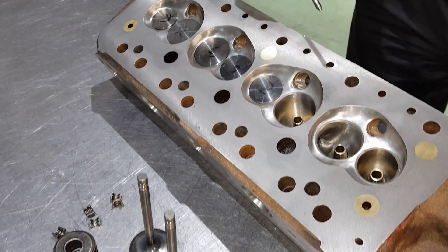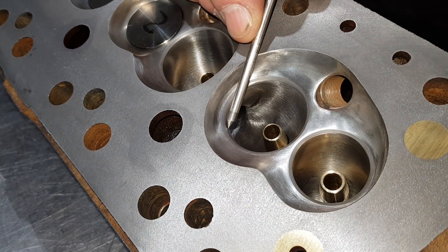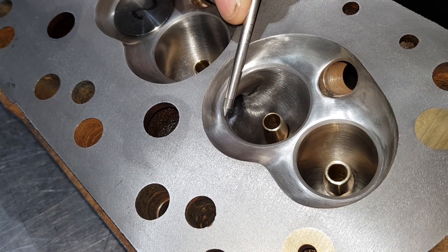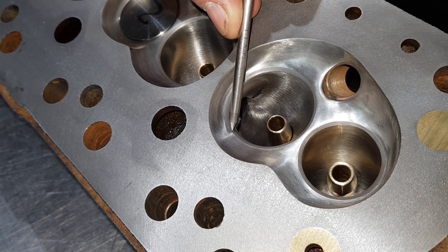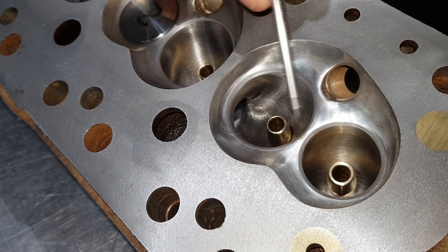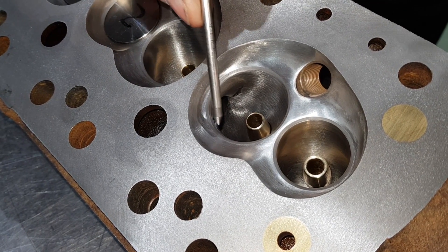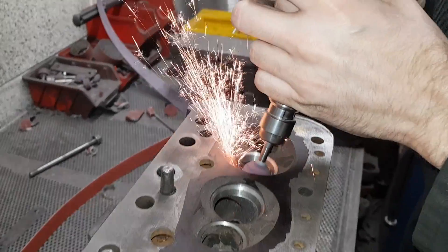This is a finished head that we've just took the valves out of. You'll see the valve seats we showed you last week — you can see the 60 degree angle down the inside, which we leave on the road heads. There's the 45 degree seat, which is now gray because the valve has been lapped into it. The 15 degree top seat angle is completely missing because the chamber has been polished, which gets rid of the top angle.